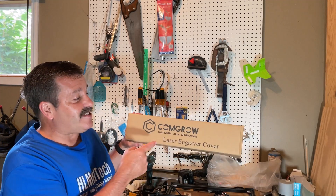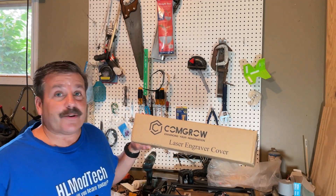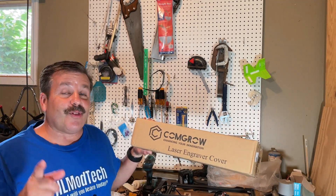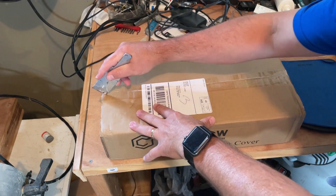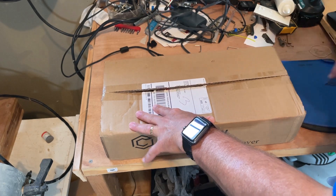Good day friends, it is me HL Mod Tech and I just snagged a cover for the Oratur Laser Master Pro 2, so let's get cracking. Let's see just what we've got in the box.